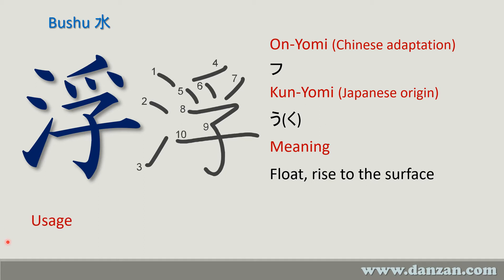A couple of usages we see in Danzanryu: one is the familiar ukiotoshi. There is also a passage from the mokuroku which talks about a boat — 'fune' — floating on top of the water. Here's the floating, here's the water, and this means above or on top.